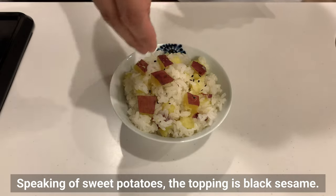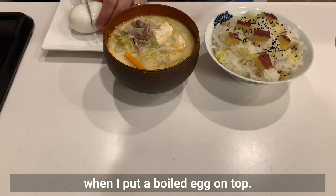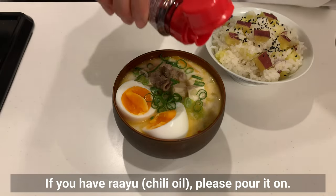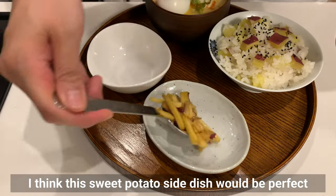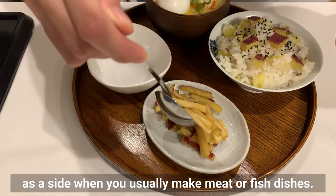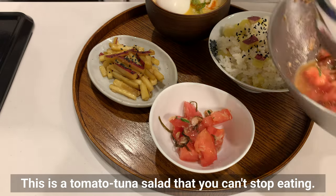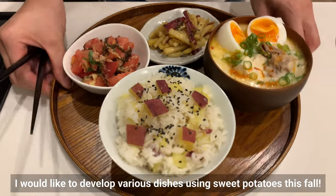Speaking of sweet potatoes, the topping is black sesame. The soup became even more perfect with a boiled egg on top, green onions if desired, and if you have ryu chili oil, please pour it on — highly recommended. This sweet potato side dish is perfect alongside meat or fish dishes, also topped with black sesame seeds. This tomato tuna salad is one you can't stop eating. I look forward to developing various dishes using sweet potatoes this fall.